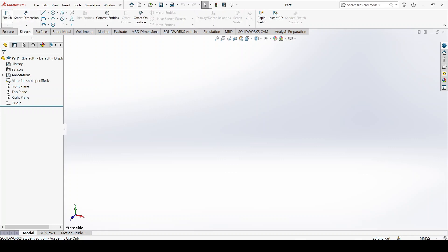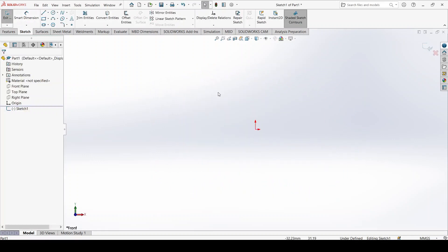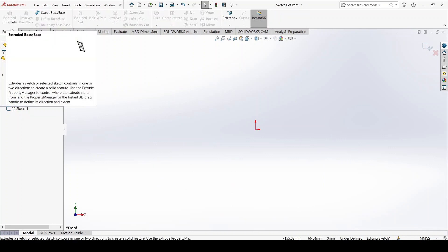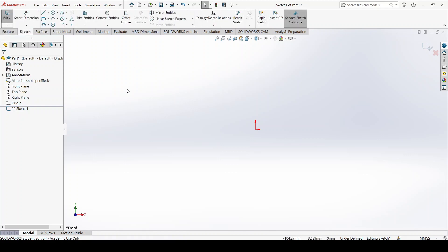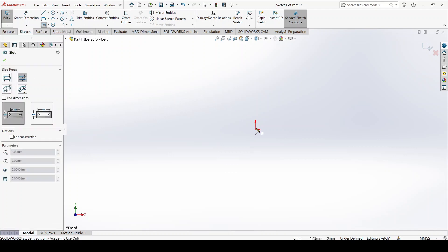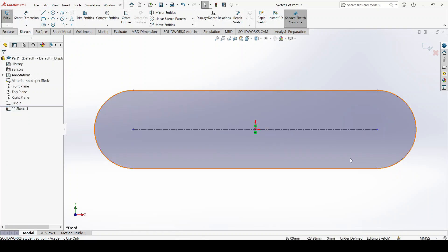I'll start off by creating a sketch on the front plane. I can't do this with the revolve tool, so I need to use extruded boss base and create an outline first. I'll pick a center point straight slot since I want the origin in the middle of the part. I drag it out horizontally and now I have a slot.